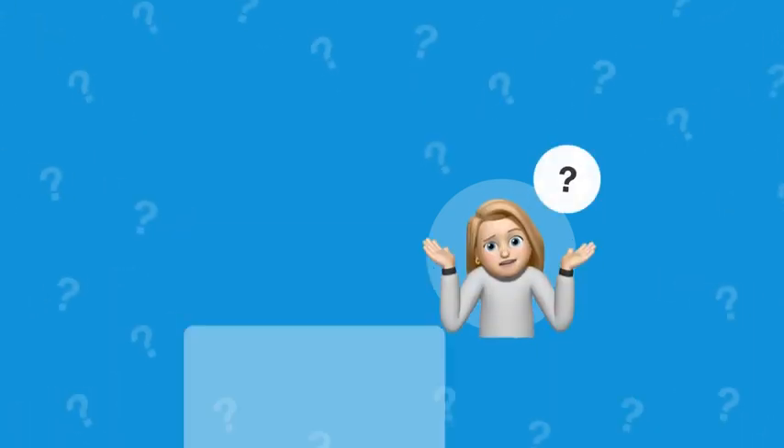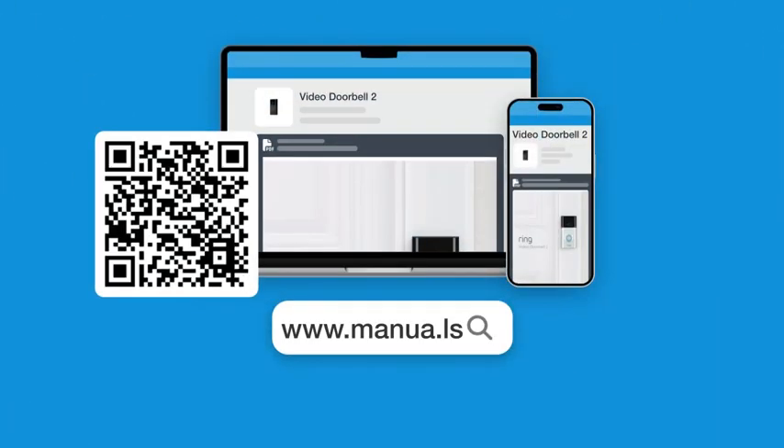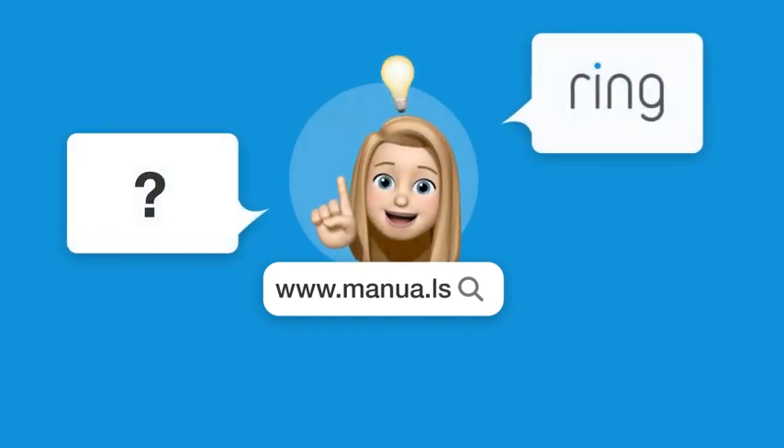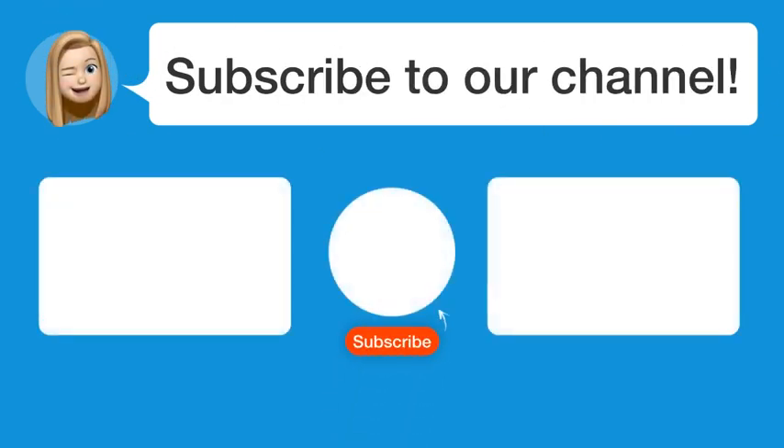Still need help? Visit our website for the complete manual. There you will also find questions and answers from other Ring users. Did you find this video helpful? By subscribing, you help us continue to answer users' questions. So subscribe to our channel. Thanks for watching and see you in the next video.